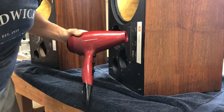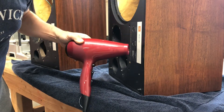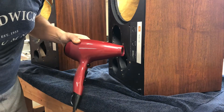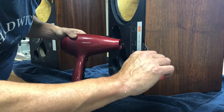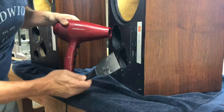Sometimes you'll find that the foil cals is already coming up a little bit — the adhesive has already started to lose its grip even before you start heating it up. In this case, this foil cals seems to be pretty solid. I'm just going to gently probe with the putty knife and try to find a loose corner or edge.